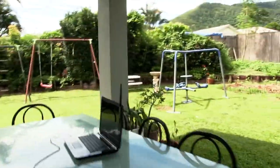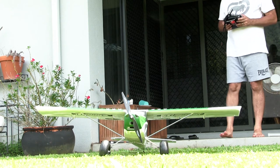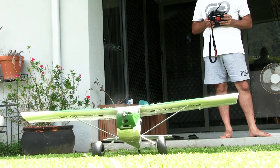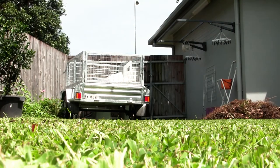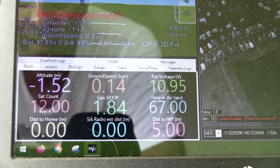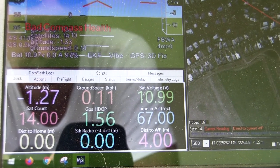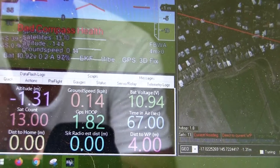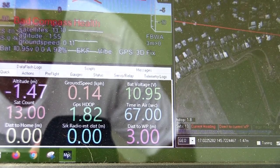I've got everything out here now and we'll do a little taxi test. You can see it's picked up 13 satellites just sitting out here, so everything's looking good for its first maiden. Looking forward to it — waiting for a decent day with no wind and no rain where everything's dry and we'll get it out there. Until then guys, hope you enjoyed this video. We'll see you in the next one — stay safe, keep flying, and bye for now.